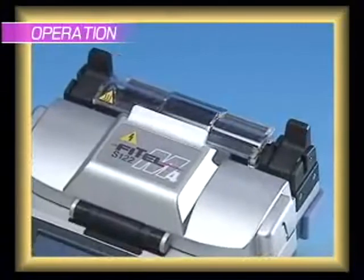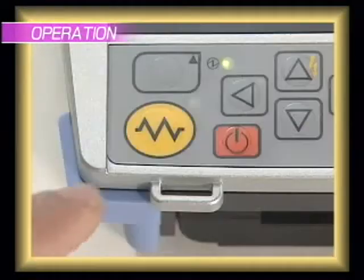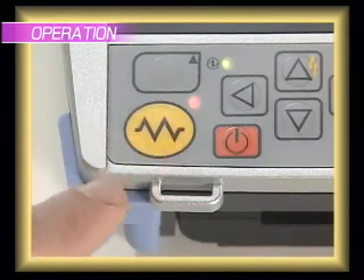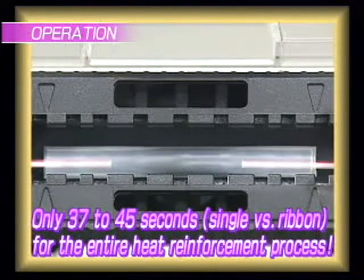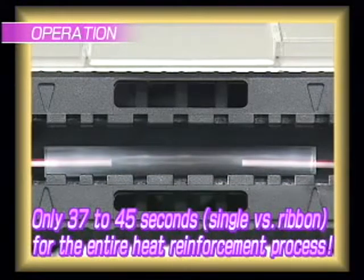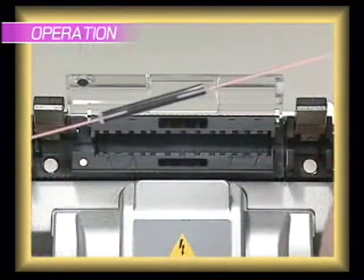Move the reinforcement sleeve to the center of the spliced fiber, and set it in the heater. Press the heating button to start the sleeve shrinking process. It takes 37 to 45 seconds — single versus ribbon sleeve — to finish the reinforcement operation. This is an impressive reduction in time compared to previous models.